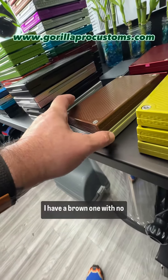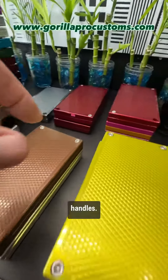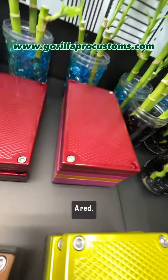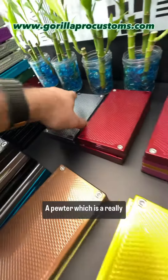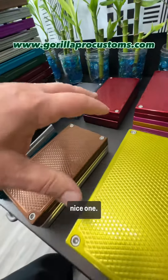I have a brown one with no handles, a red — this one's sold. A couple reds with handles, a pewter, which is a really nice one.